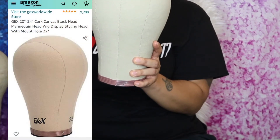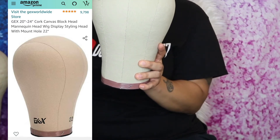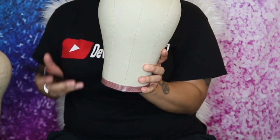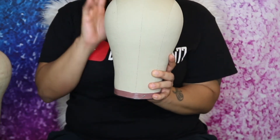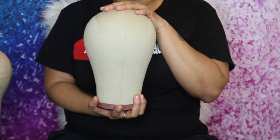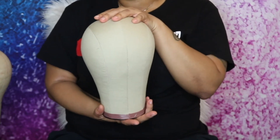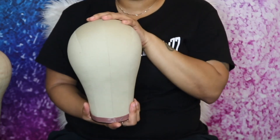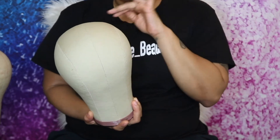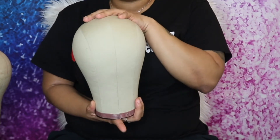The original price for this canvas head was $23.99 plus $2.13 in tax, so everything came to $26.12. During the pandemic these canvas heads went way up — to about $40 to $50 — and I was like, no, that's way too much for a canvas head. So I'm really excited and I can't wait to see how making my wigs goes on this canvas head.